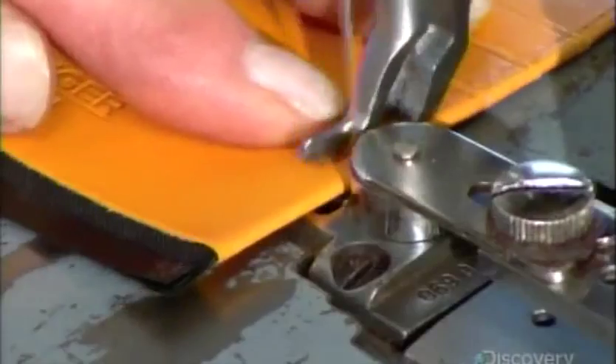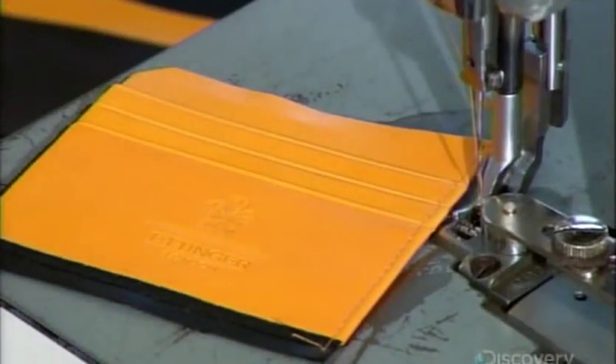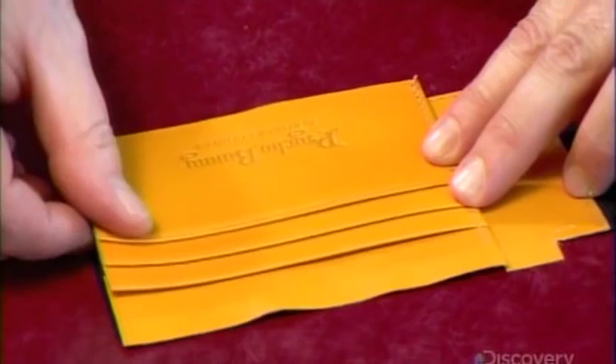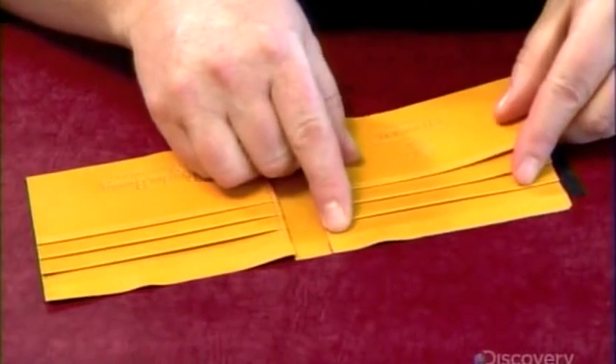The next worker sews the credit card compartment together. There are two of these per wallet. They glue both compartments to the wallet's spine, made of fabric and leather. This spine is called the bend section, because it bends to fold the wallet in two.